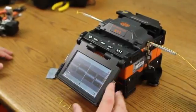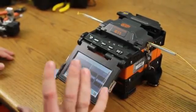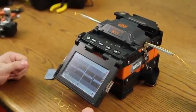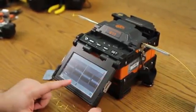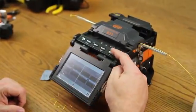At this point, there's a pause set. This allows you to make any adjustments prior to arcing, such as if your cleave angles are too high. You can re-strip, clean, and cleave prior to splicing. Here, everything looks okay. You can start it by either pressing the lightning bolt or set button.